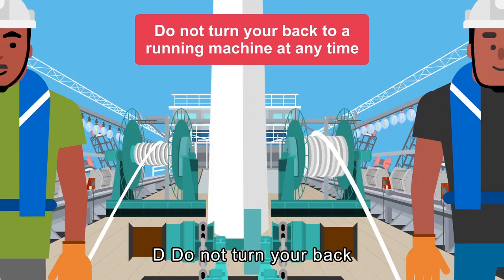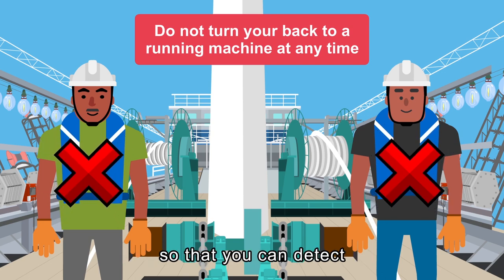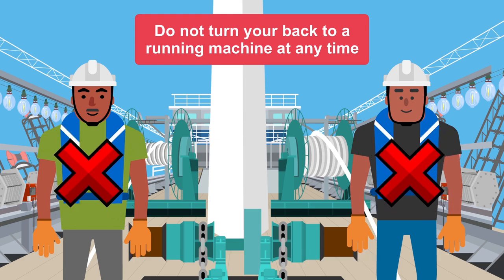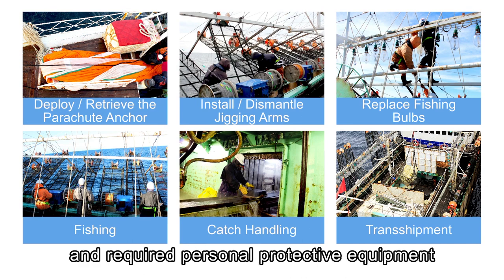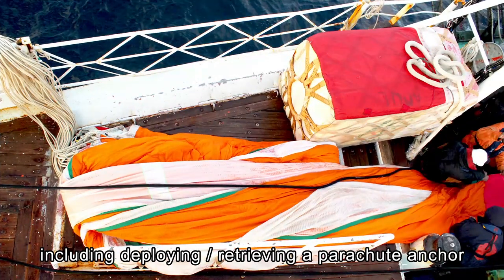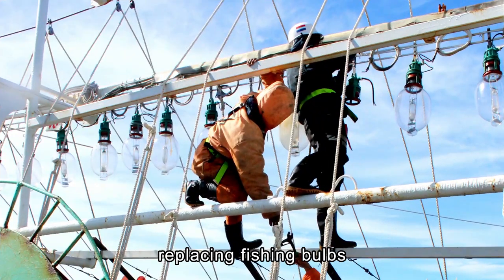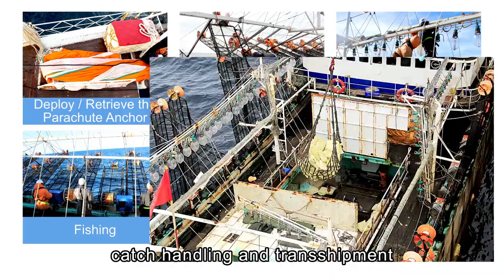Do not turn your back to a running machine at any time so that you can detect any operation issues immediately. Next, we will introduce specific safety instructions and required personal protective equipment for works on deck, including deploying and retrieving a parachute anchor, installing and dismantling jigging arms, replacing fishing bulbs, fishing operation, catch handling, and transshipment.